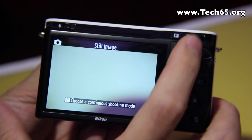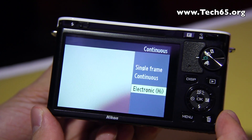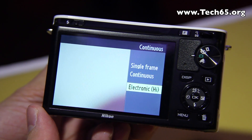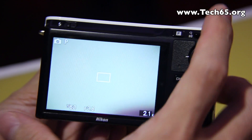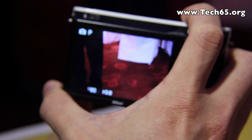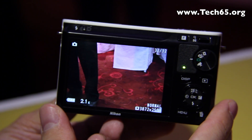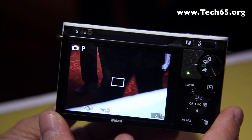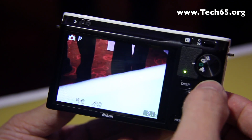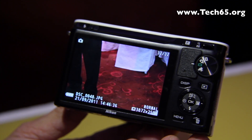The next mode is auto mode, which comes with three options: single frame, continuous frame, and electronic high frame. Electronic high frame allows you to shoot at 60 frames per second. When you turn it on you get a frame rate of up to 60 frames per second at the full maximum 10.1 megapixels. When you play back you get 30 frames, all of which were shot at 60 frames per second.